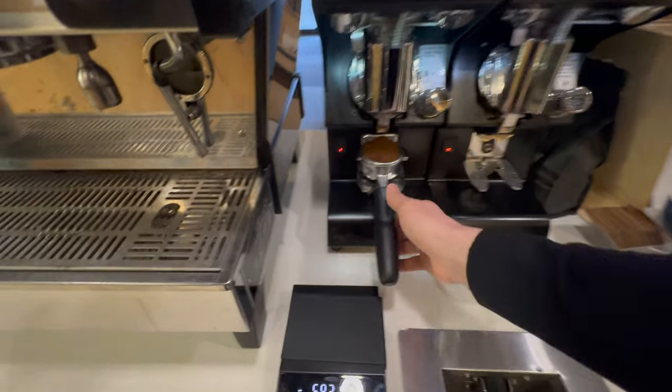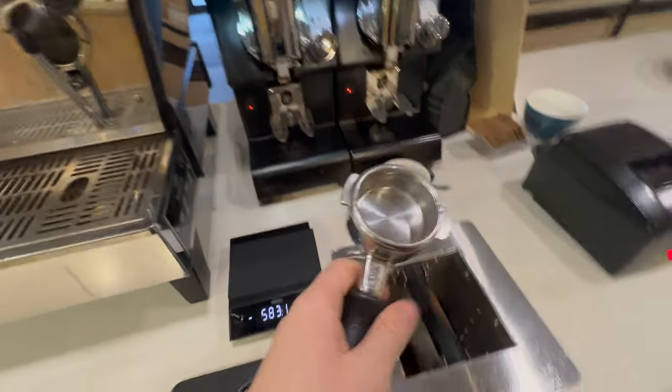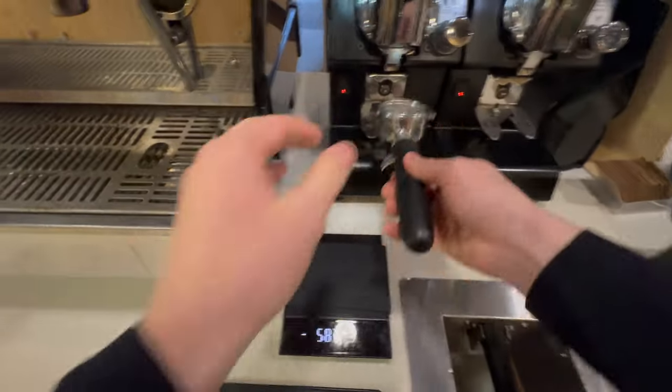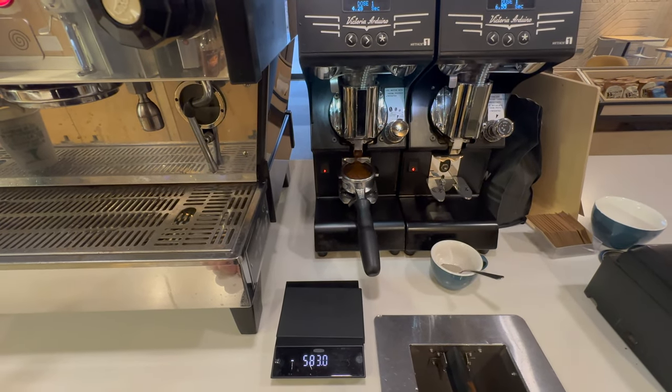If you're having difficulty when dialing in and you're finding that big jumps are being made, make sure you're only making small adjustments when you change the grind size. Dedicated espresso grinders are very precise, so just be sure to make really small adjustments and you'll probably find it easier that way.